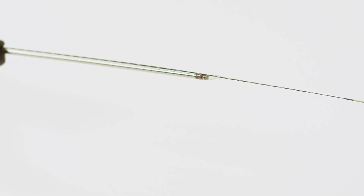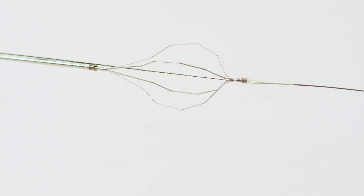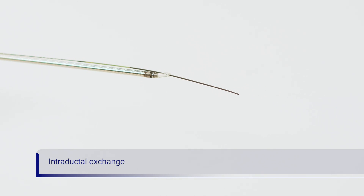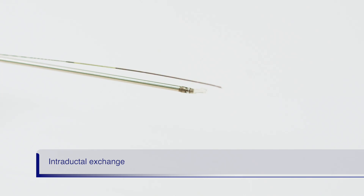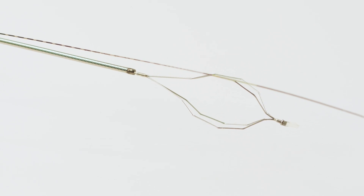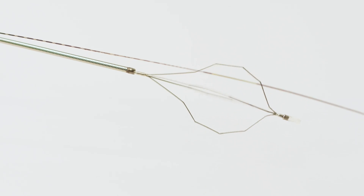Once in the duct, to allow for full basket rotation, separate the guide wire from the basket tip by performing an intraductal exchange. This is accomplished by slowly withdrawing the guide wire while advancing the basket until the guide wire and basket are separated inside the duct. Now the basket can be fully rotated without being caught in the wire, and the wire can maintain ductal access during the entire procedure.